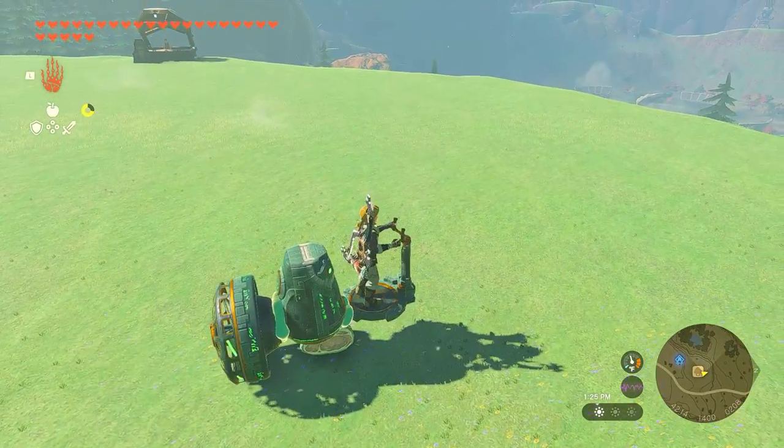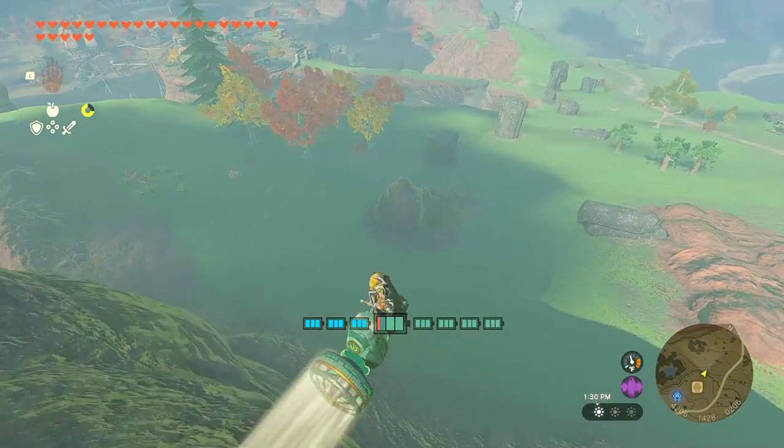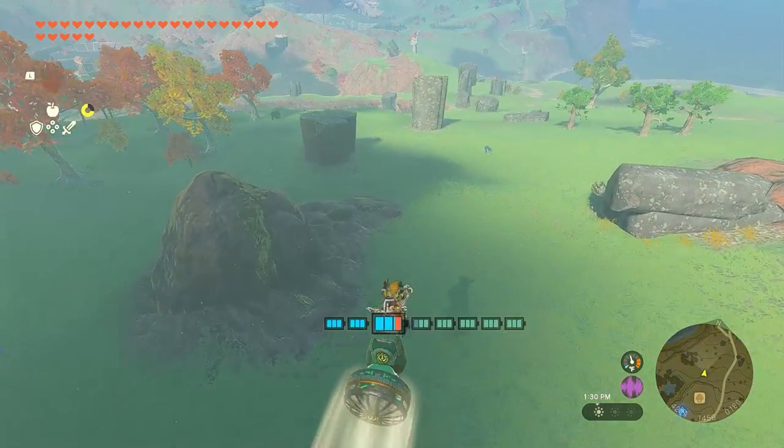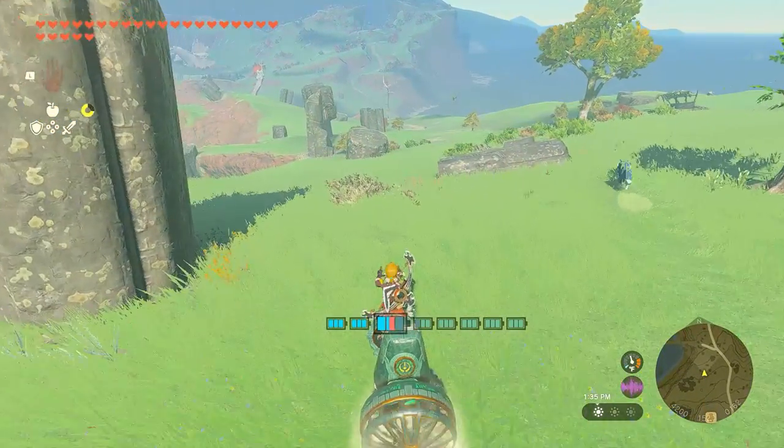I want to go down the hill with this vehicle. Will it be working or will it break? Let's find out. So down we go! Smooth landing!